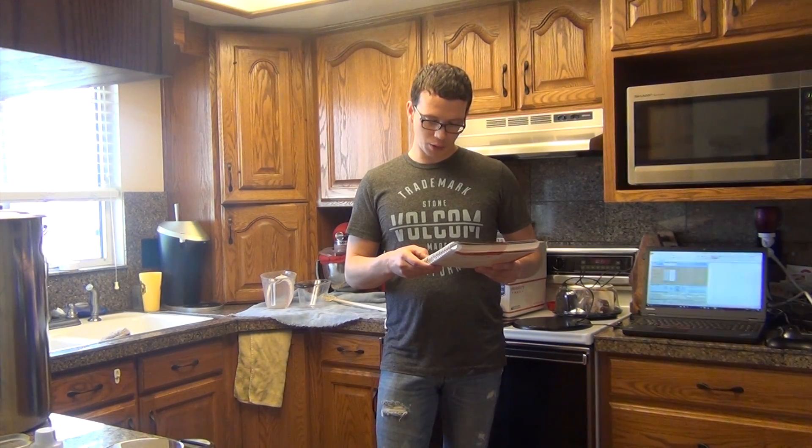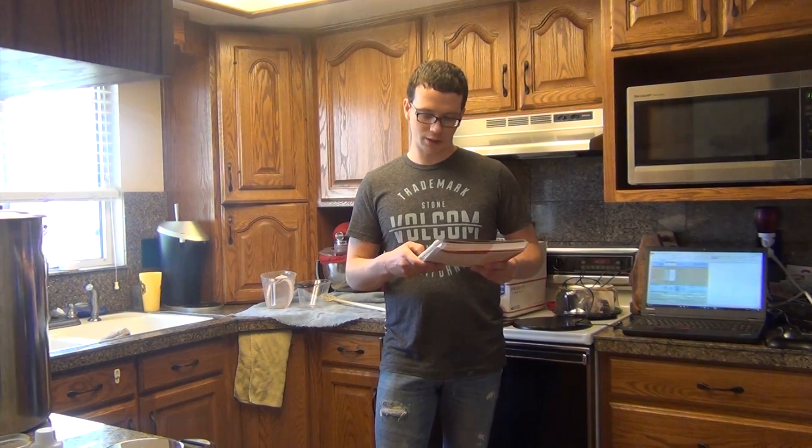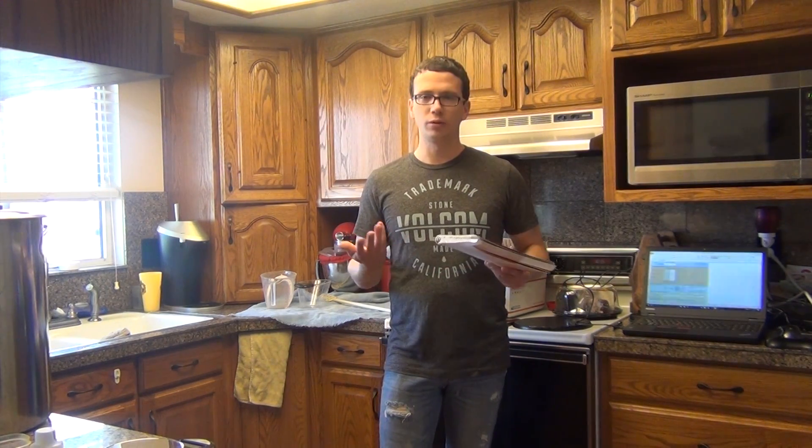Altogether we spent about $38.98, and that's counting the shipping. So you can actually make this beer for cheaper than that.